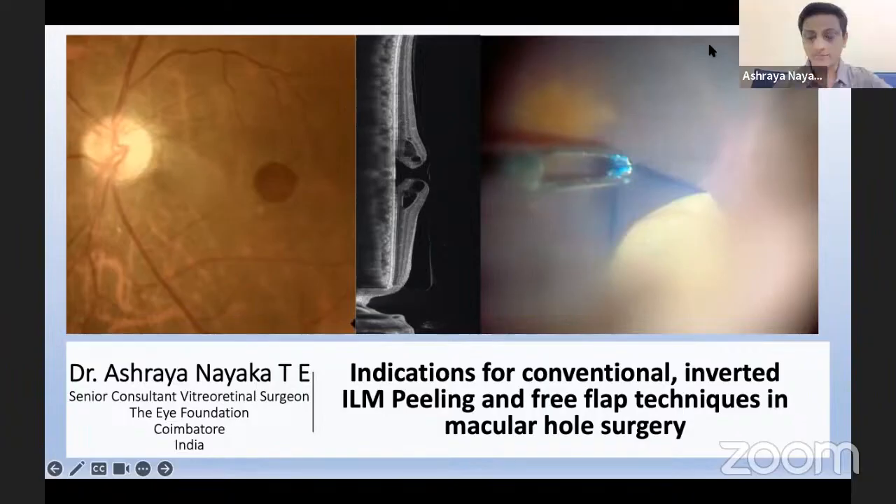We shall now go on to Dr. Ashay talking on indications for conventional inverted ILM and free flap techniques. So, on to you Ashay. Thank you. Good evening one and all.